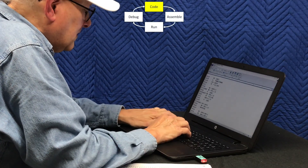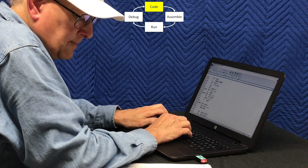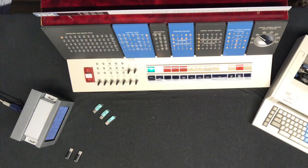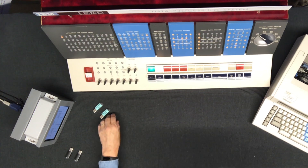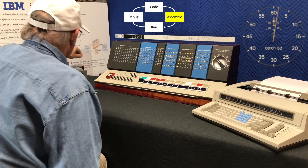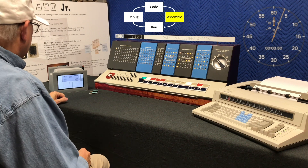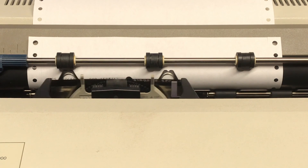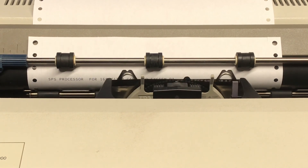Our replacement for key punching is to type the program in a text editor and save it as a file on a USB memory stick. The 1620 required a 20-minute wait after power on for the core memory to warm up — we won't simulate that. Next we load the IBM SBS assembler into the IBM 1620 Junior. This is done by inserting the SBS card deck into the read side of the card reader punch and pressing the load button. The computer now reads the assembler into its memory and starts running it.